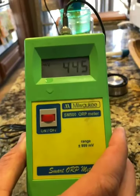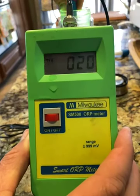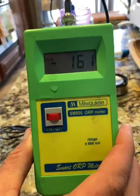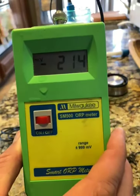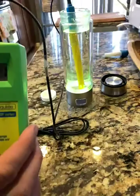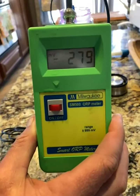Remember, it was just in a capful of bleach. What we're looking for is that number to start going down. And if you notice, now we have a minus, which means it's anti-oxidizing. As the little device runs, you can see the number is continuing to go down.